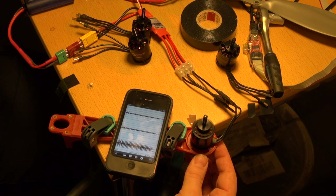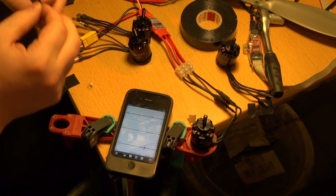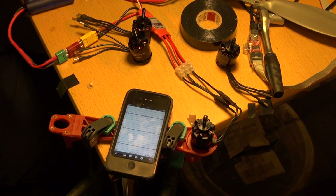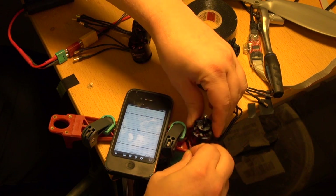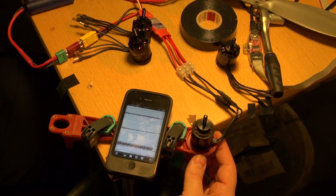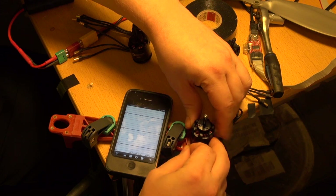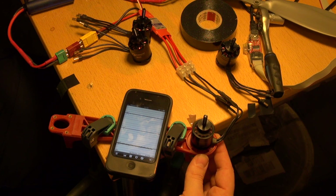The vibrations on engine two are about equal to engine one, so I'll use a small piece of tape again and just tape it on and spin the engine. That was really bad — we need to move it. Moving the tape a little bit more to see what happens. That's about perfect balance — barely any vibrations at all.